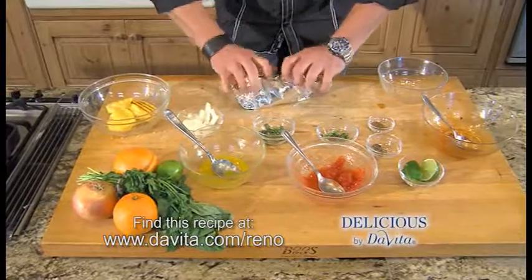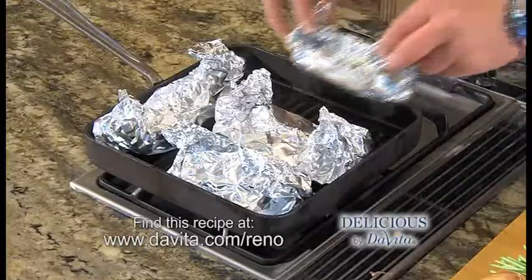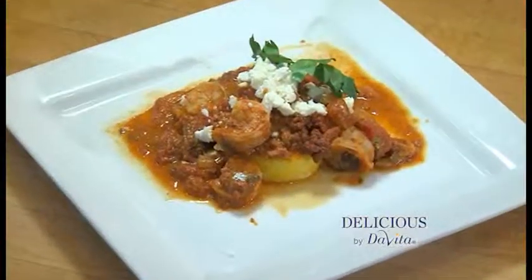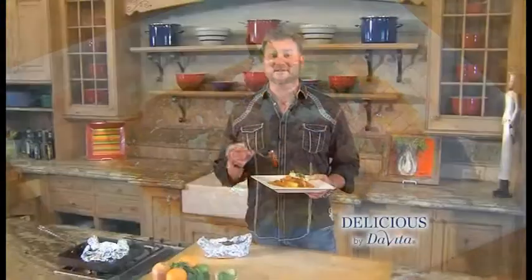We're going to seal that pouch and put it on the grill. Shrimp chorizo grill pouches served over polenta — fill it, grill it, and eat it. It's as simple as that. You can find this recipe online. I'm Steve Schroeder, this is Delicious by DeVita.